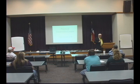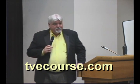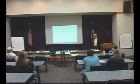Thank you for coming out today. I'm really appreciative of your interest in this course. I'm excited about this opportunity to bring you a course in electronics that would be practical. If you want to know more about this, we have a website called tvecourse.com. All the courses are absolutely free — you don't have to pay anything to watch the courses.